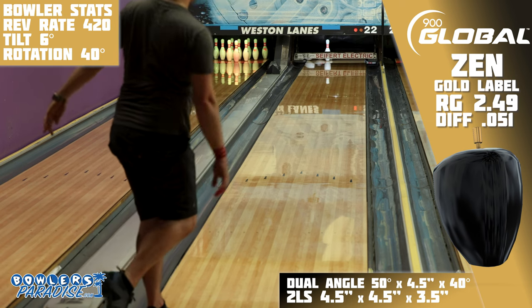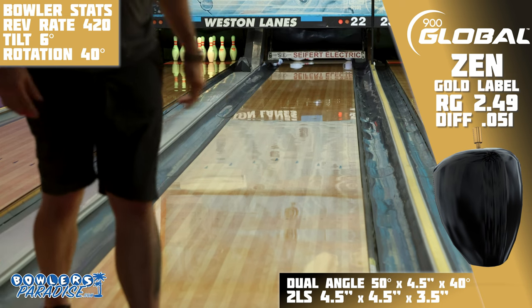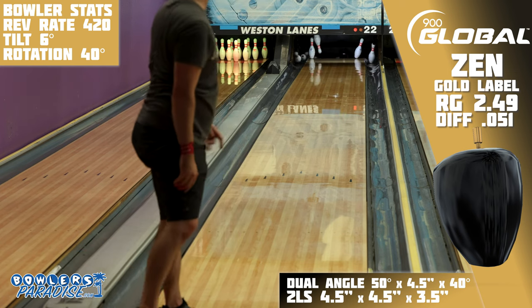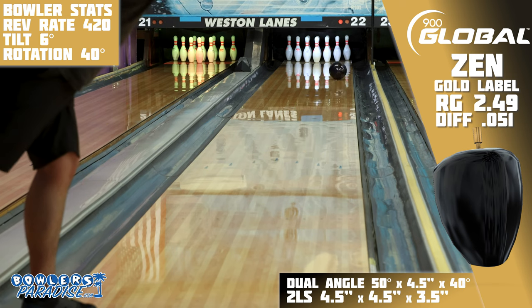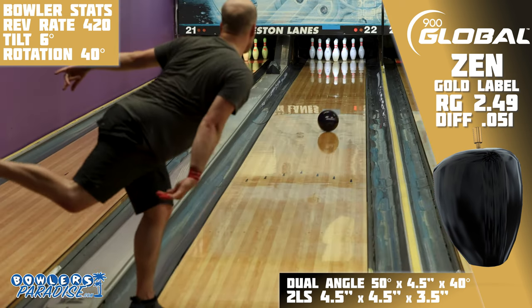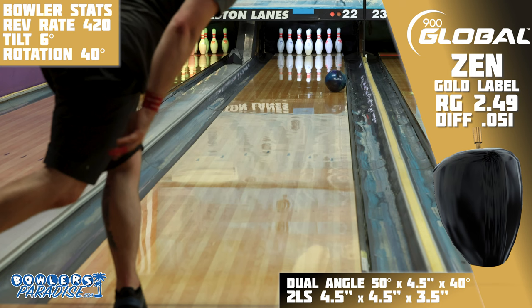The times I wheeled it too far outside, it was basically a guarantee I would leave a 3-6-10 or worse. So it might not be the best one-ball arsenal option, but when you pair this piece with the all-new Exponent — which we will be reviewing soon — and a stronger asymmetric like an Absolute or the all-new Voto-Grip clone, that would give you a suite of shapes that are going to open up the pocket better than you might expect.